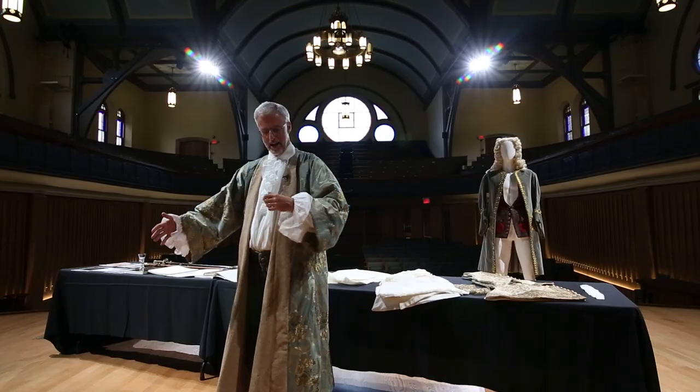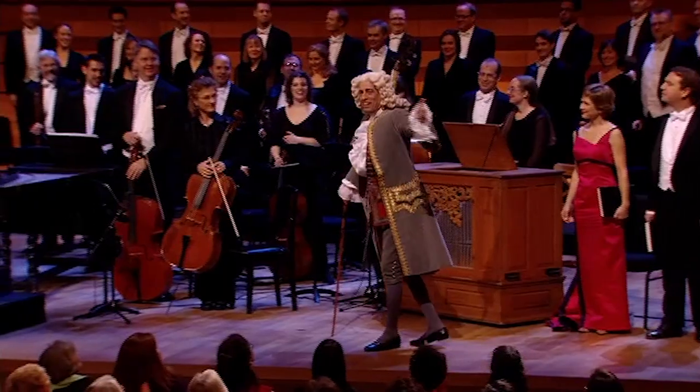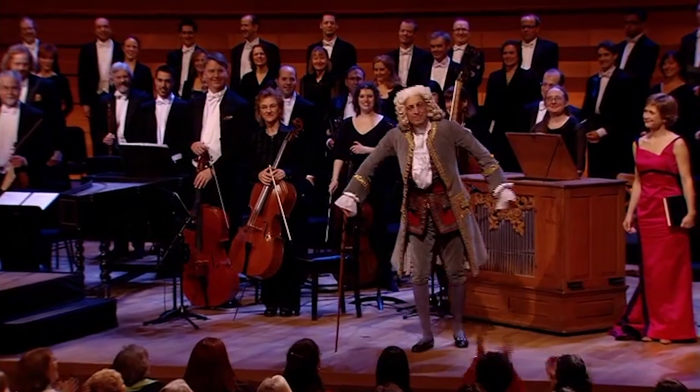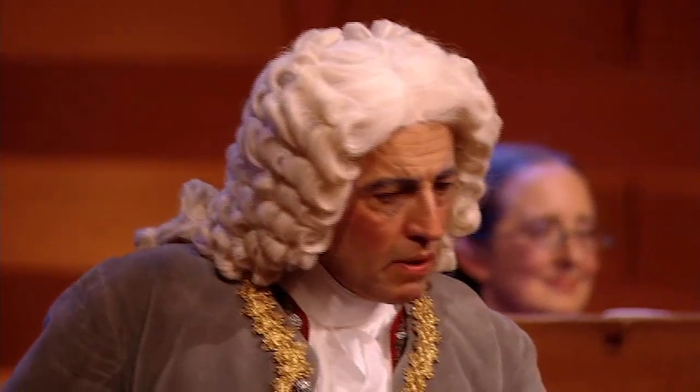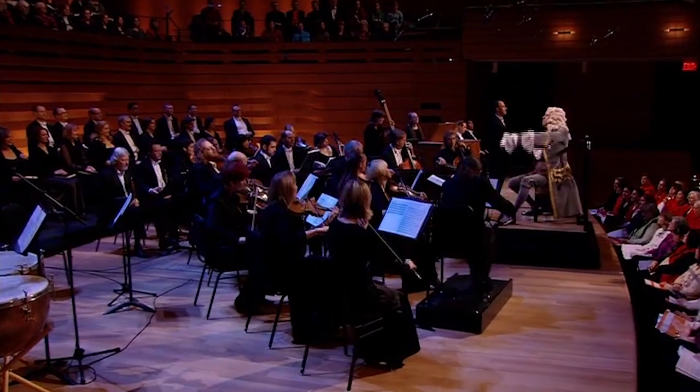My name's Ivar Storans. I'm the director of the Tafelmusik Chamber Choir, and you're probably wondering why I'm dressed up in this get-up. Well, every December, I take on the persona of the great composer George Friedrich Handel to direct Tafelmusik's Sing-Along Messiah, the great oratorio, in front of thousands of people.